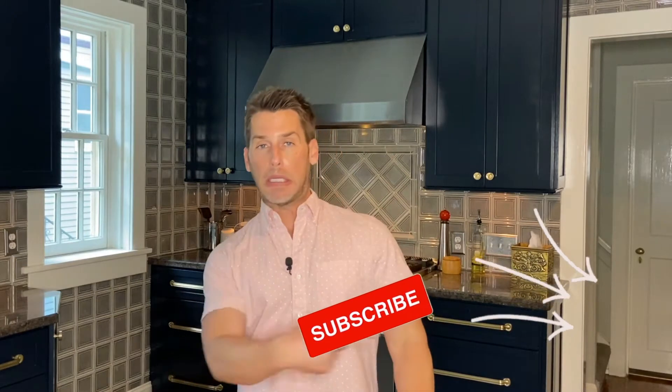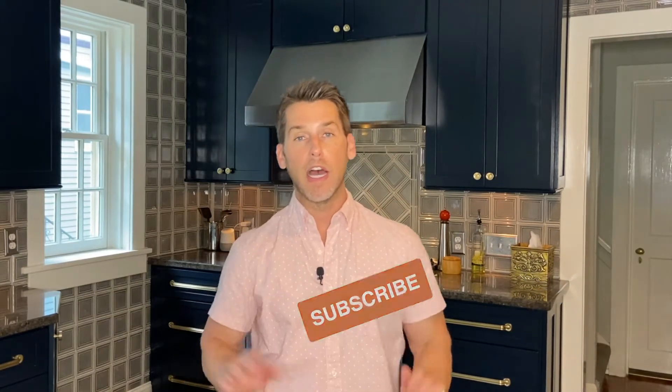But first, if you haven't already, it would be awesome if you would click the subscribe button. I'd really appreciate it.